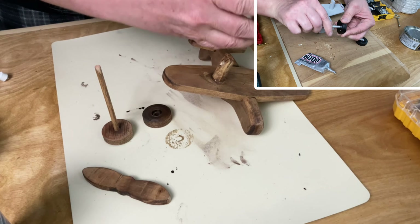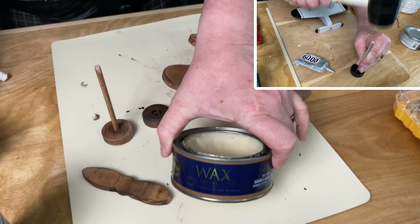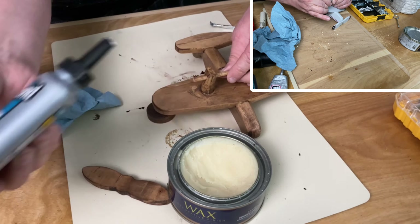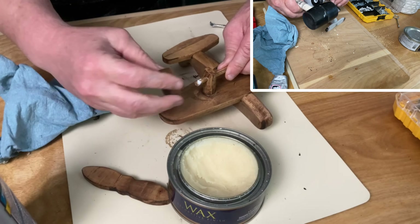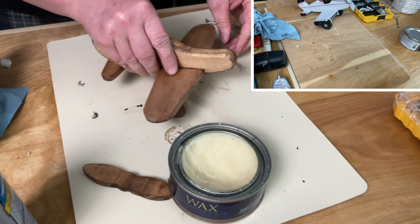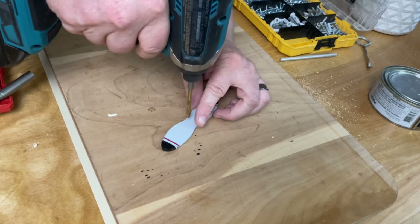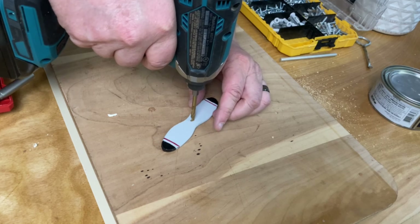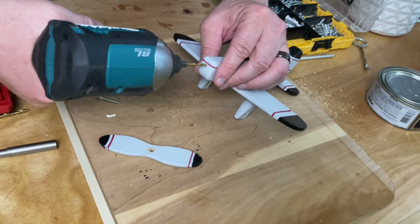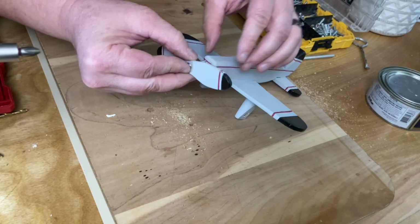Before putting the axle in for final assembly, I made sure to add a little bit of wax so it will spin freely. You can easily cut out your own wheels with an inch and a half hole saw bit, but they're really cheap on Amazon and I have a few other projects I want to use them for, so I went ahead and bought a bag of them. I also made sure to wallow out the hole a little bit on the propeller, that way it would sit loosely on the screw and be able to spin freely.